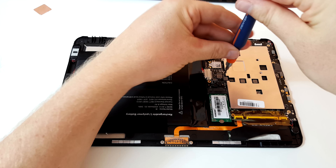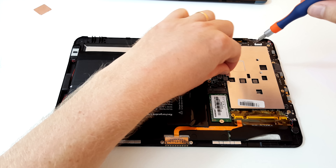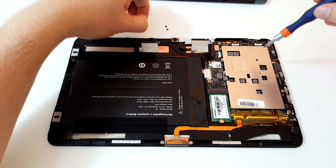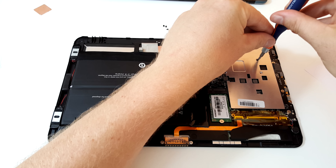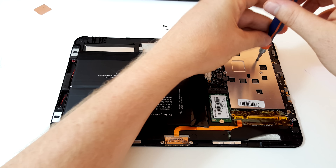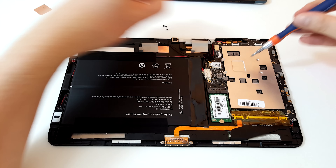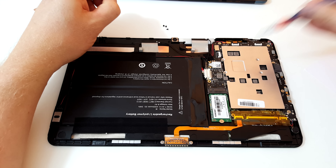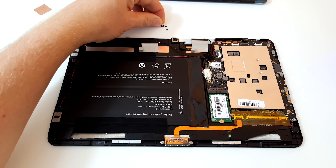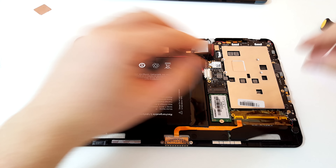I'm puzzled as to why Cube didn't put a thermal pad on this. They put a thermal pad on the Q8 — so why didn't they do it here? That's probably why it's getting up to 97 degrees. If they had put a thermal pad right in the space above where the Core M is, like they did in previous models, we wouldn't be getting those kinds of temperatures.